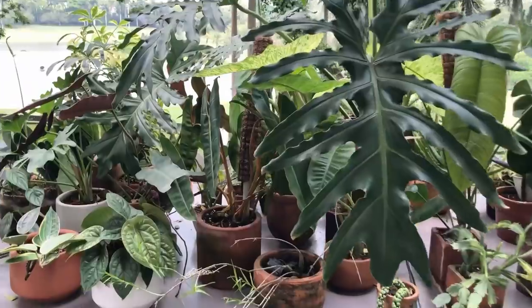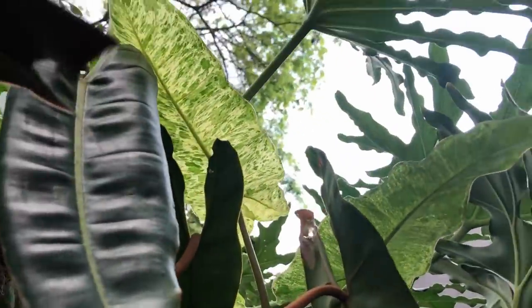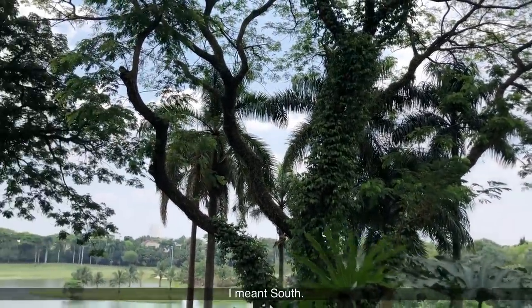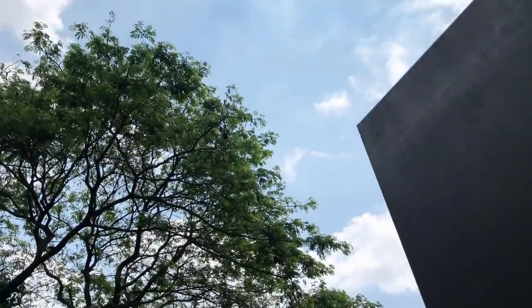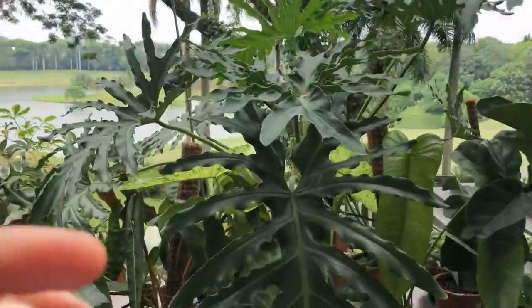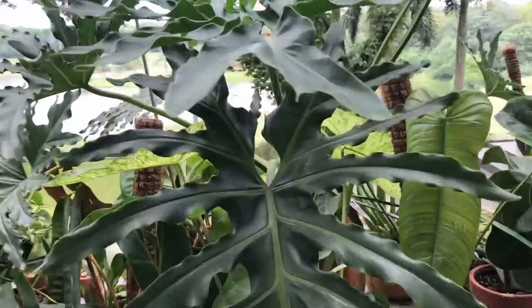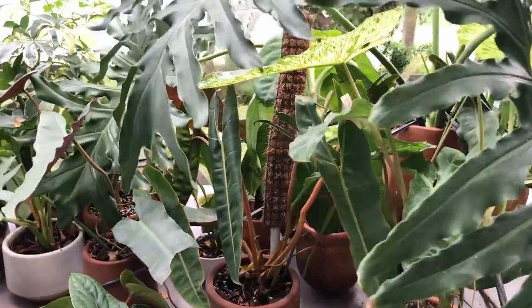There are a lot of plants here that have to be moved. This Billietiae for sure — I don't think it's going to be happy here because it's under many other plants. The reason I put it underneath is because this area is facing north, and direct sunlight is starting to hit here. As we hit December, the sun is going to be even further down. So this is going to be intolerable for most plants. This Thaumatophyllum selloum is actually a full sun plant — it can tolerate full sun — and it's shielding the aroids below from direct sunlight, but it won't be happy in shade either, so I have to figure out where to move it.